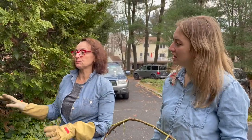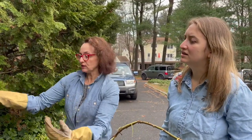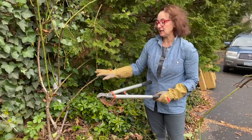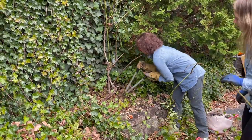Roses are prone to diseases but what we've done by removing the ivy and opening it up, we've improved the circulation as well as encouraging new growth. I don't put any pruning sealer on any roses — I want them to just heal by themselves. So this is dead too — I just want to show the size of this piece. I mean it's way bigger than me.